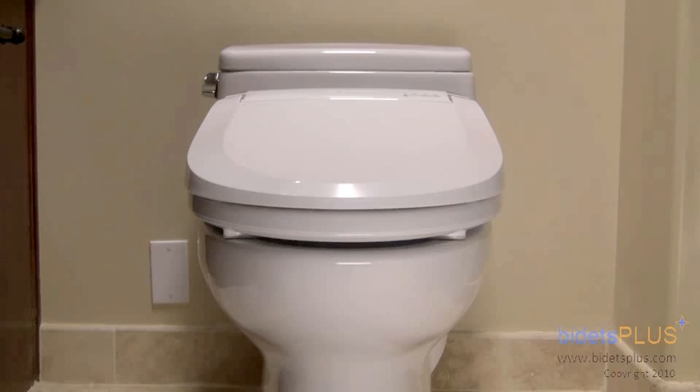You can also check out our full write-up on this model in the bidet review section on bidetsplus.com.